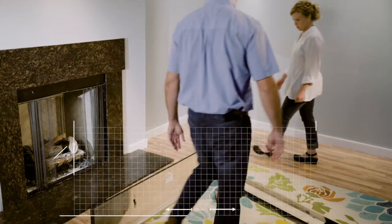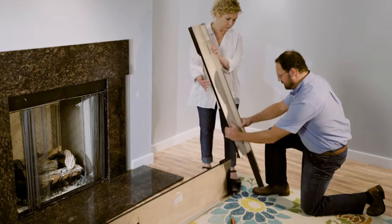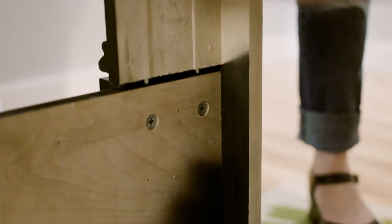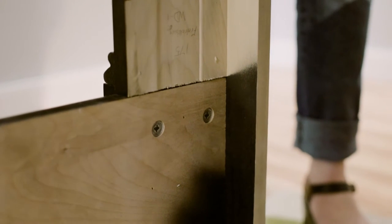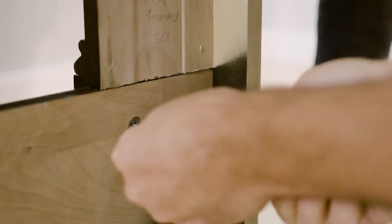Turn the Mantle Breast Assembly upside down on a clean floor and slide the legs into the Mantle Breast Assembly. The metal dowel pins in the legs fit into pre-drilled holes in the Mantle Header. With a screwdriver, turn the locking cams clockwise until tight and the legs are locked into place.